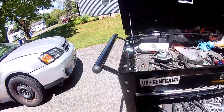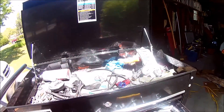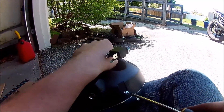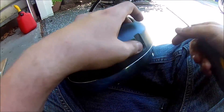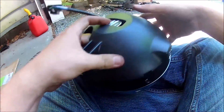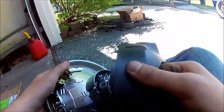First thing first, I'm going to need to take apart the casing for the headlight. I'm going to need a Phillips head. And it just pops right off.